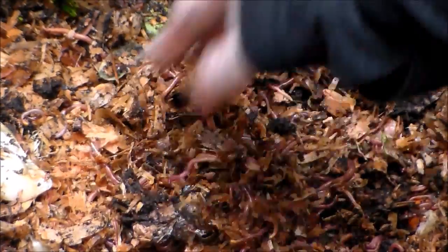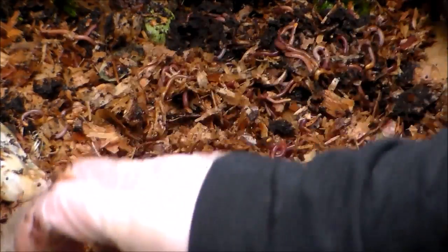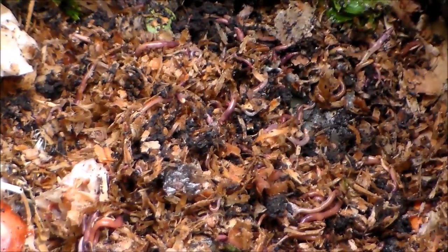I feed them vegetable scraps — no dairy, meats, or any onions or garlic. Anything from the allium family, I don't give that to them. It contains too much sulfur and they seem to not like it. Also no citrus as well.